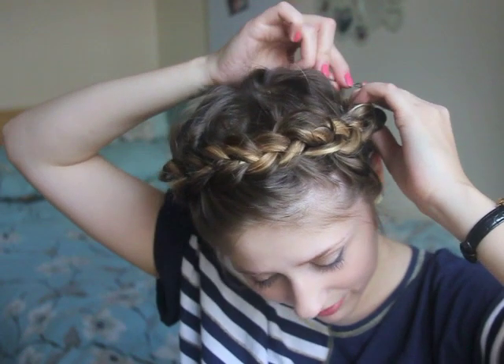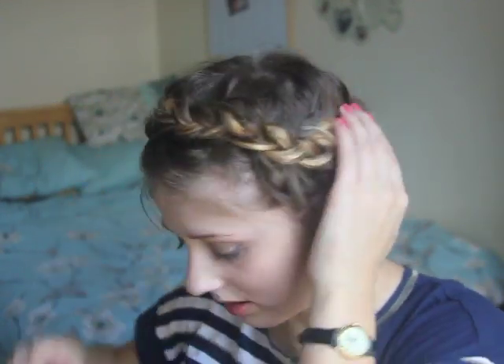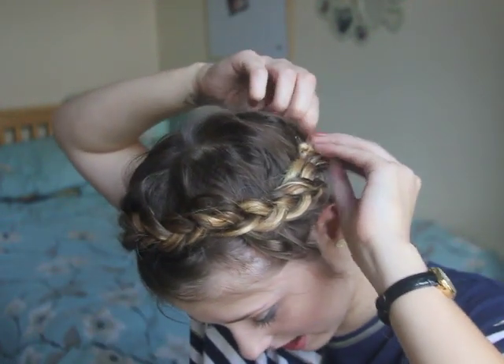And then you just want to pin it. Hide the plait underneath the other plait — the one you started with — so you just want to follow it around, hide it, and then just pin it in place. And then there we go. This is the crown braid.